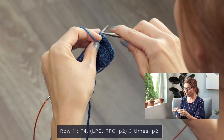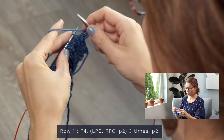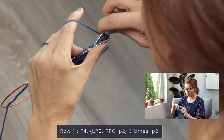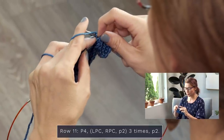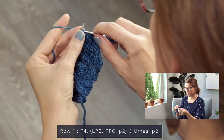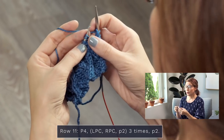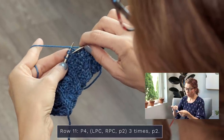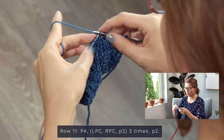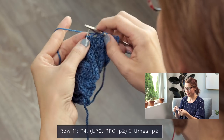Now we're on to row eleven — jumping back into cables. Even if you aren't making this specific pattern, just having this little swatch is really going to help you learn this technique. Row eleven: start with a purl four — one, two, three, four. Then an LPC — grab a stitch back here, slide two off, pop them back on, pop this one back on — purl one and knit two. For an RPC: reach around the front with your right needle, grab two stitches, slide one off, pop pop pop — knit two, purl one. Then the pattern says to purl two.